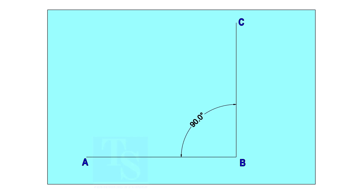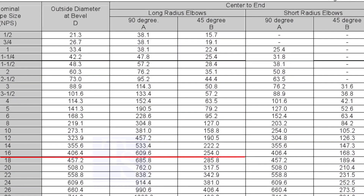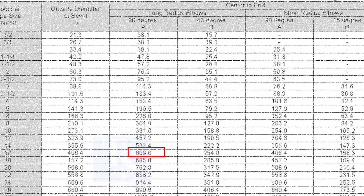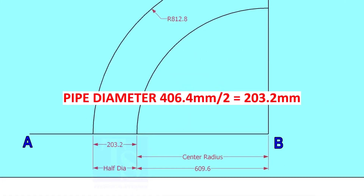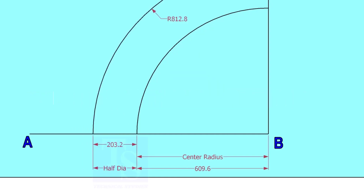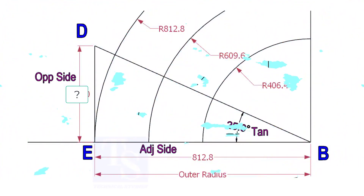Let us mark a 25-degree elbow on a 16-inch large radius elbow. Mark line AB and a perpendicular line BC. Let us check the center radius of the 16-inch long radius elbow. Draw an arc with the center radius 609.6 millimeters. Mark the half OD arcs on both sides of the center line. Mark a line 25 degrees rotated from the base line AB.